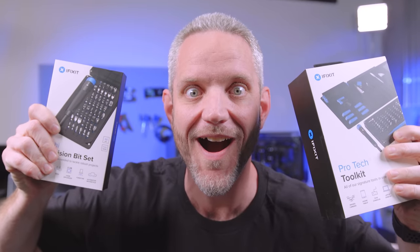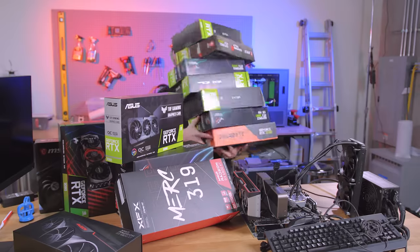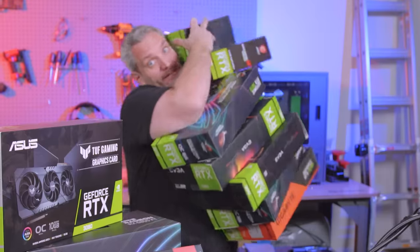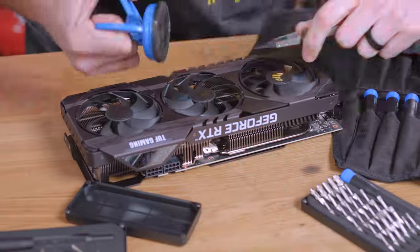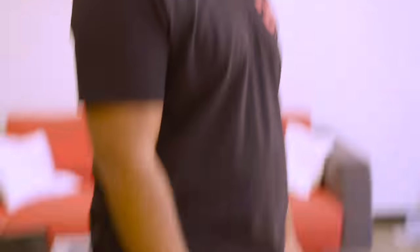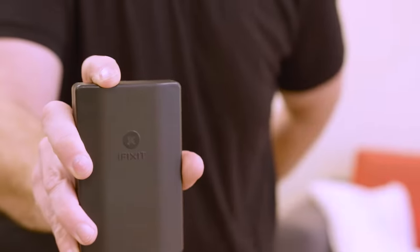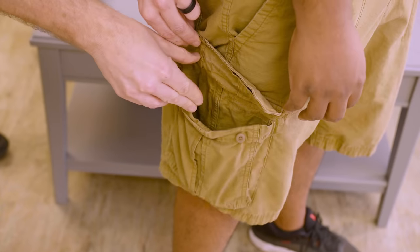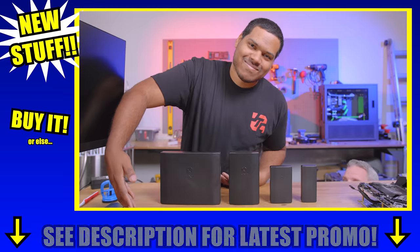We interrupt this video to bring you a special message from iFixit. We interrupt this interruption with this interruption about new stuff from iFixit. Wish you had a new graphics card but inventory sucks? Fix the inventory problems with iFixit. Whoa, don't drop it. Can't fix that with iFixit - just kidding, yes you can. Wish you could take iFixit with you anywhere but your pockets aren't big enough? Introducing the new Moray and the new Minnow. Take them with you anywhere. So get iFixit for your loved ones or just get them for yourself.